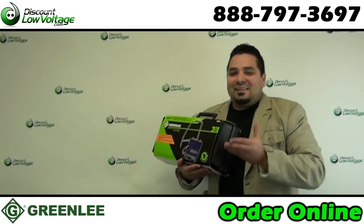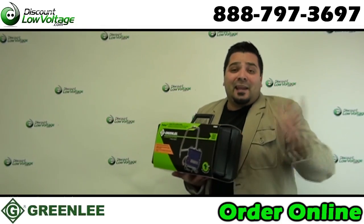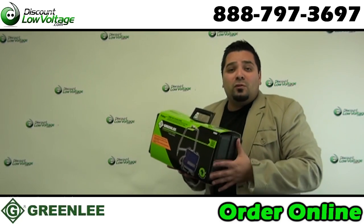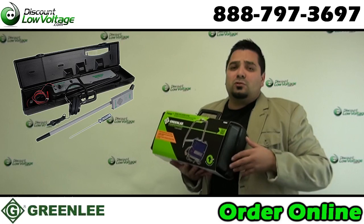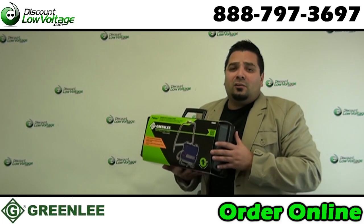Now this is a really cool tool — actually one of my favorite tools for underground cable locating. But if this is quite a bit more than what you need, we also have quite a few other tools for locating cables underground and pipes and that sort of thing online.